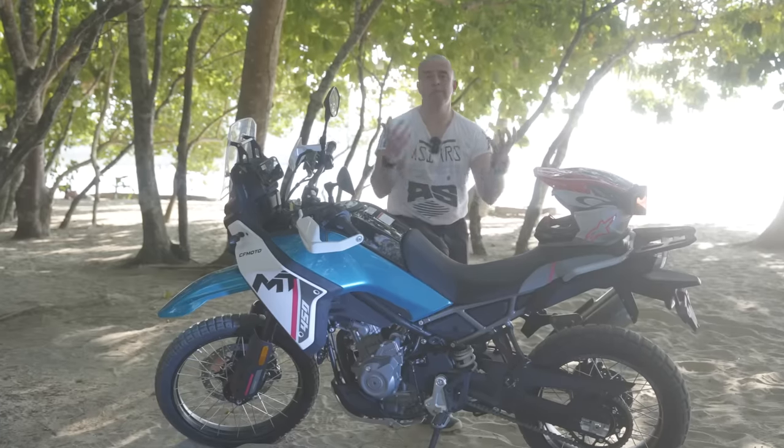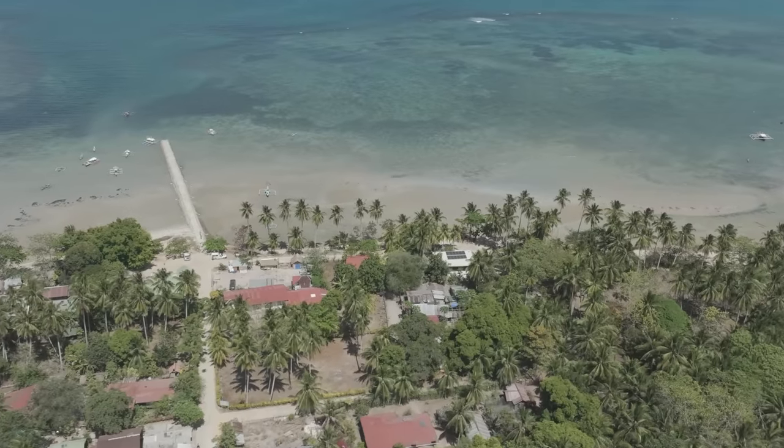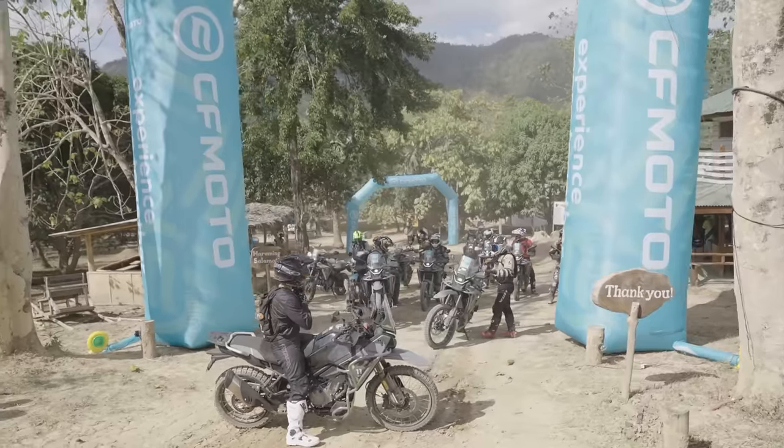Welcome to 1,000 PS. Welcome to the Philippines. Welcome to the launch of the CFMoto 450 MT.